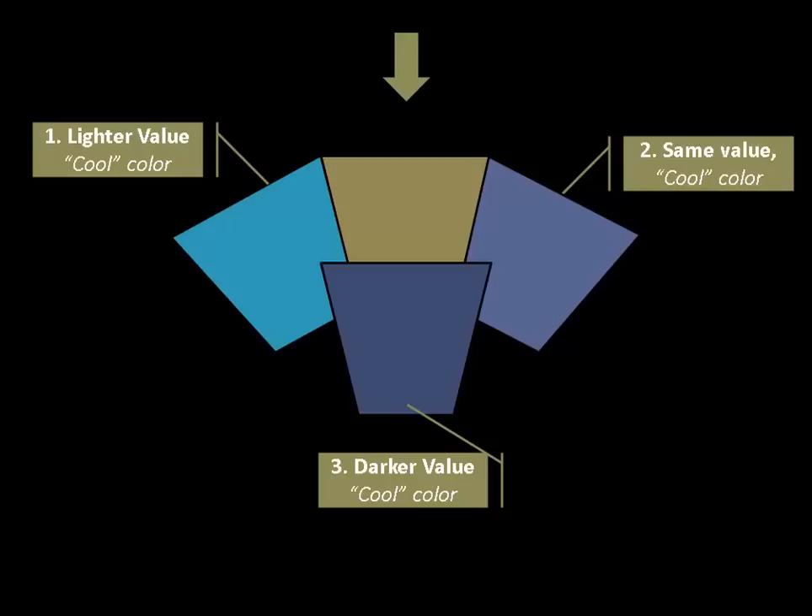We start with our local color in the center under the arrow. Then to the upper left, we'll pick a cool color that is lighter in value — it emphasizes pushing it back in space, but the color is still arbitrarily cool. The second thing we can do is keep the value absolutely the same, but then arbitrarily pick a cool color and try to push that color into recession. And especially when you're working in shadow, the third thing that happens most often is you darken the value and arbitrarily pick a cool color to push it back. So these are the main errors you can make in color temperature, and after this video I hope you never make them again because I think your painting will become so much stronger.